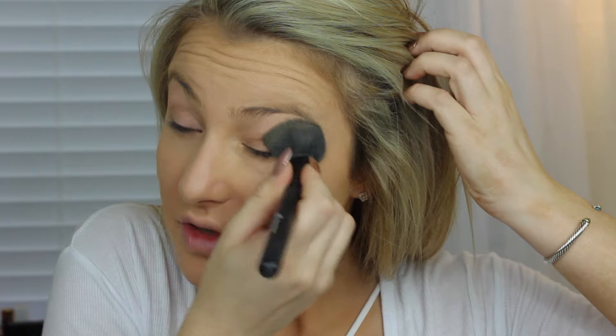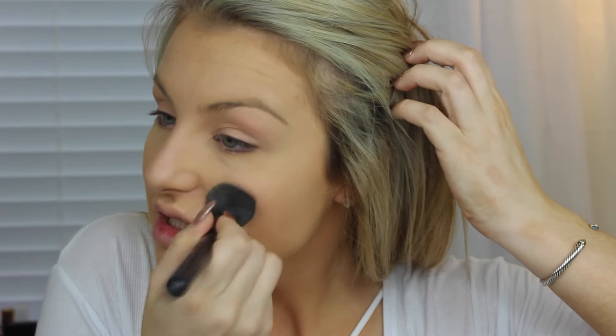I'm going to set my under eye using the Ben Nye powder in Banana. I haven't done a stark yellow under eye in so long and I miss it — I used to love them. Does anybody else remember when that trend was like huge? Just yellow under eye. I'm going to be doing my eyebrows using the Anastasia Beverly Hills Brow Wiz in Soft Brown as always.